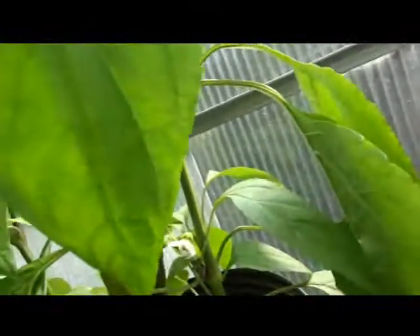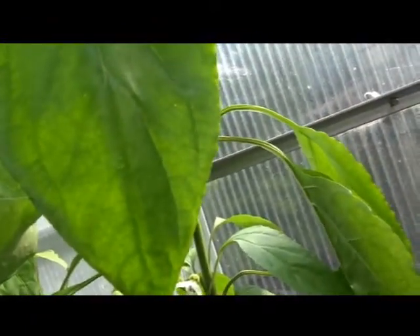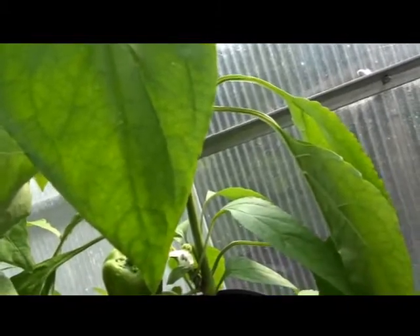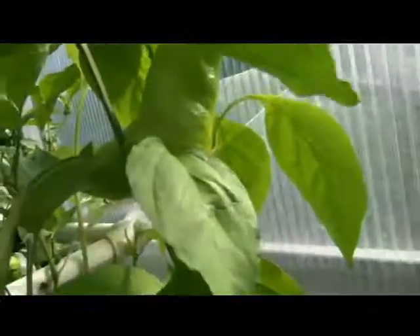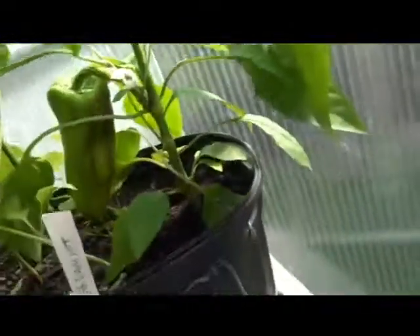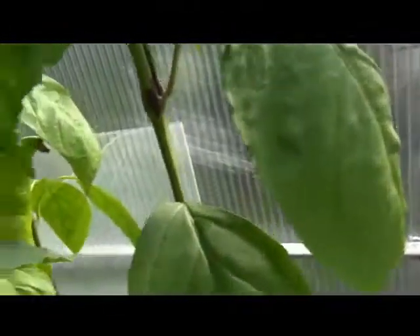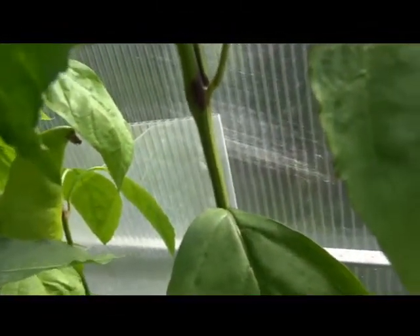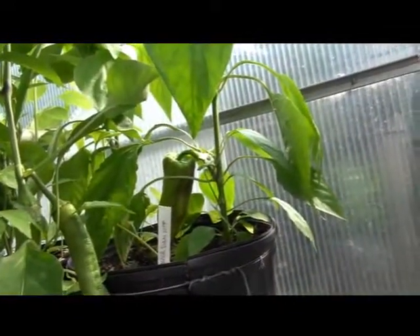The leaf looks like a broad leaf to me, but almost elongated — it's not round, it's almost narrow but broad. You can see another pepper up here, looks like it's wanting to grow upright. There's no purpling in the stem, but there's definitely some purpling at the nodes.